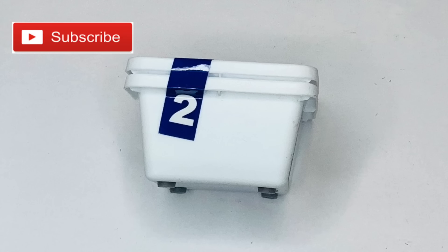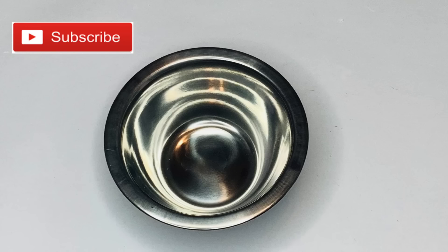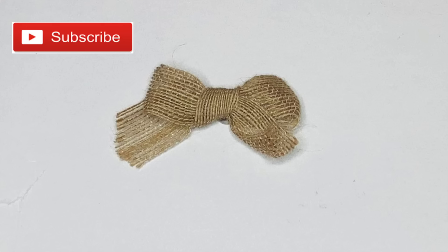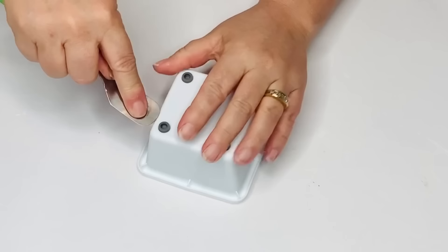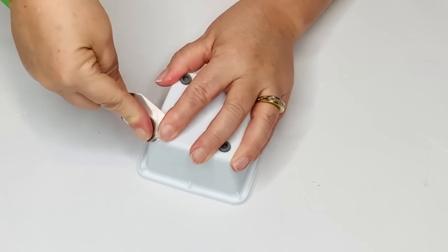For this project I'm going to use one of these plastic little square bins, the lid to a small canister, a super small stainless bowl, a little pizza table, and a burlap bow from a bunny sign from Easter, along with my chalk paint in white and in ink. The first thing I'm going to do is take my Cricut spatula and shove it underneath the little rubber feet.